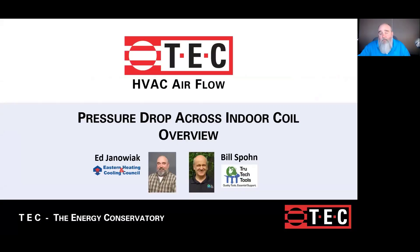Hi, it's Ed from EHCC on behalf of TEC. Our topic today is measuring pressure drop across an indoor coil and then using that to estimate airflow.